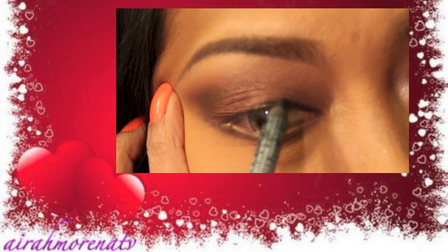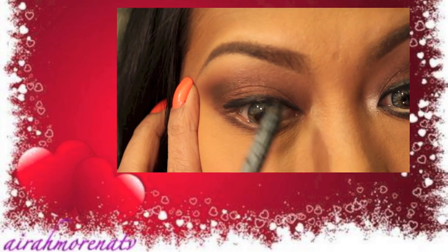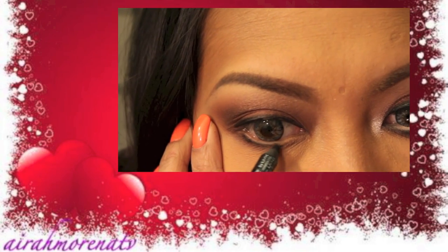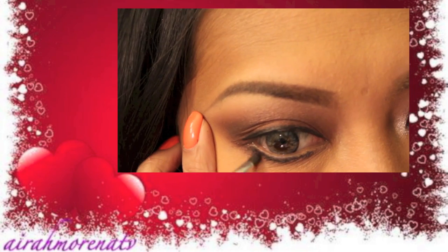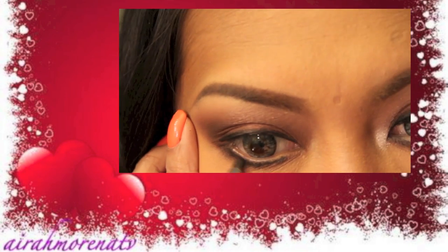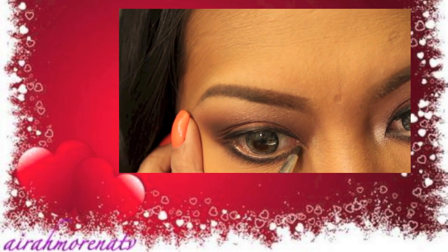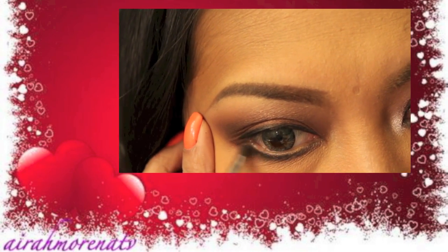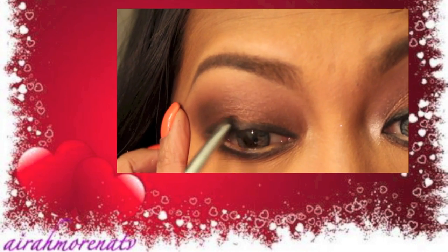Now I'm gonna go ahead and apply my Black Hole Eyeliner — this is by NYX — and just apply it on my upper lid. I'm not gonna flick it, and then I will also line my lower lash line with this one. And then using my smudger brush and the charcoal eyeshadow that I applied earlier onto my crease, I'm gonna smudge that eyeliner. Same thing to my upper lid.